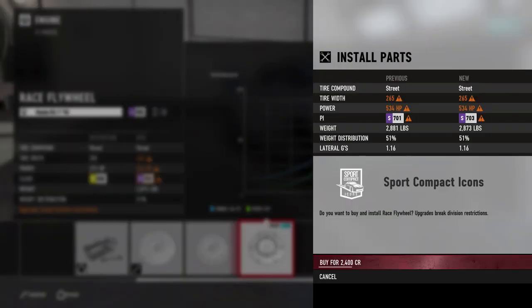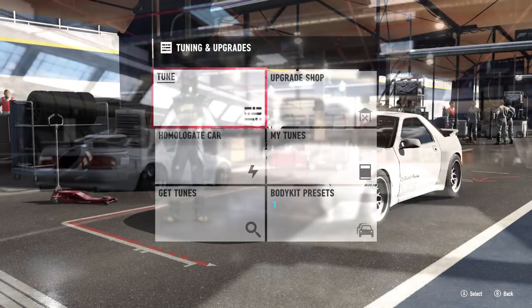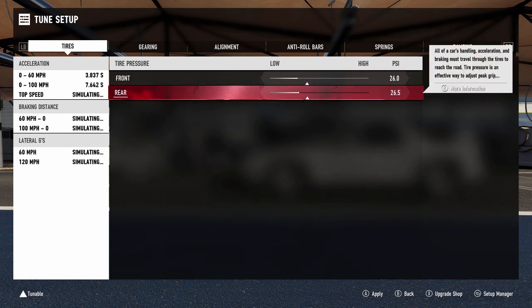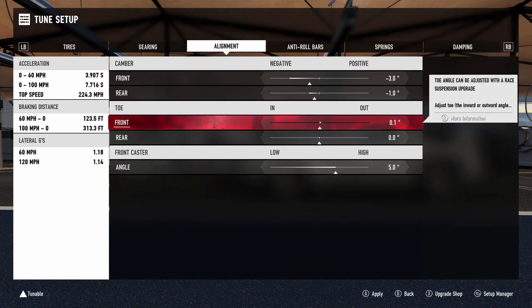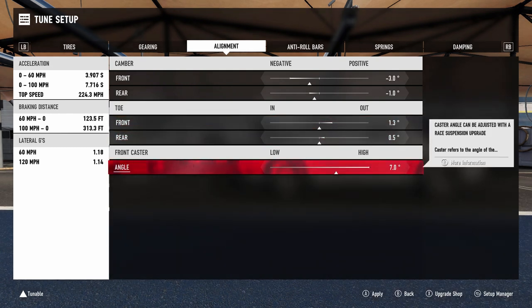So we are going to keep those 265s on there to keep grip, and we're going to keep the sport tires on for right now. I think we're just going to go paint the wheels and then hit the track, get this thing tuned up, and go from there. Time to get into the tuning. We're going to run a basic tune and then tweak it from there. We are going to go up to 3 and 1, and probably do 1, 3, 5, and we're going to crank the caster up all the way.